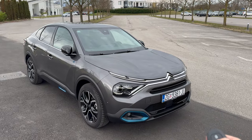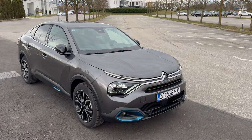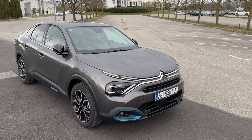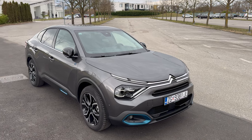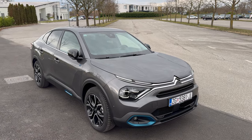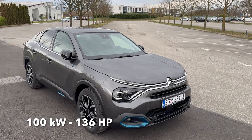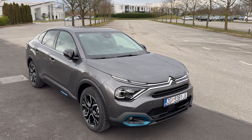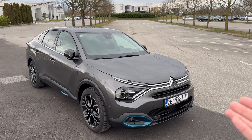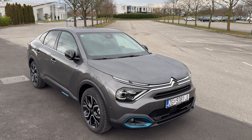If we turn on the headlights you can see the LED headlights and the beautiful signature. Now what's inside — this is the base electric model, so it's front-wheel drive with electric motors in the front. It's 100 kilowatts and 136 horsepower. You can also get a stronger updated electric motor that has 115 kilowatts or 156 horsepower.